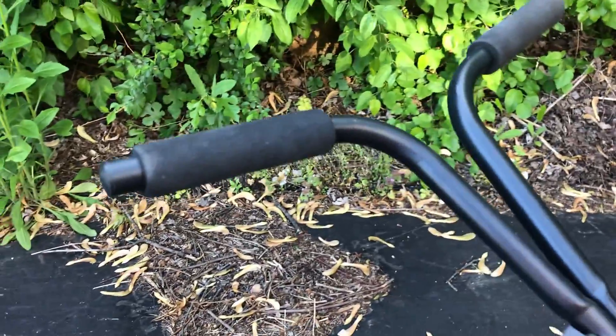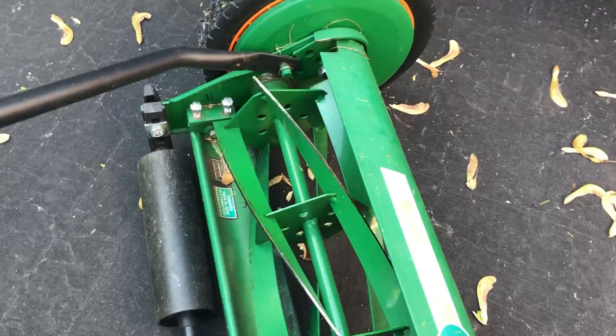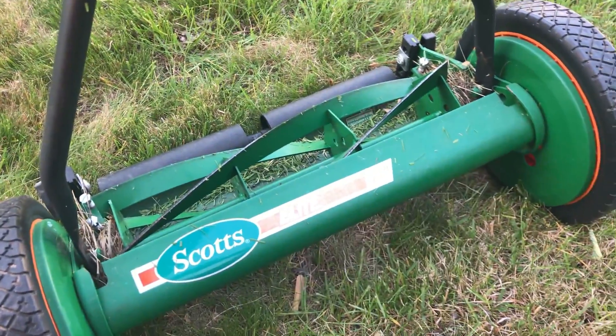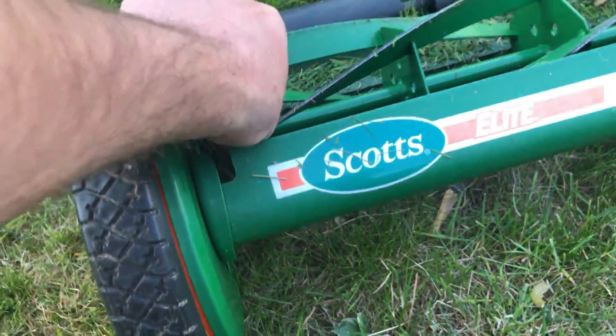The handles just have simple styrofoam pads. I've only used it a few times — I moved to a new house and upgraded to a Ryobi electric mower. My yard is about a third of an acre, and it would take forever with this mower. One of the other big problems is that once the grass gets longer than about six inches, it begins to get wrapped up in the sides.